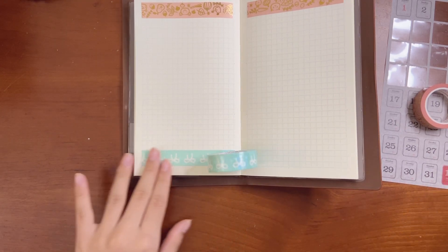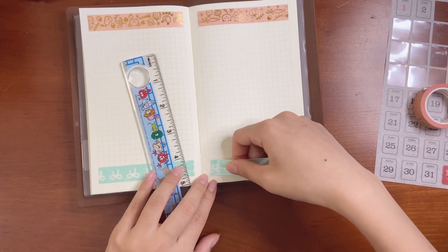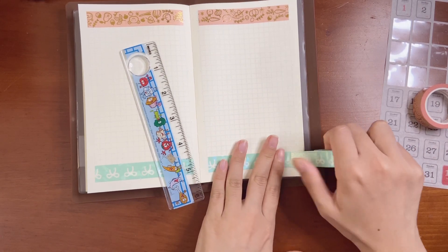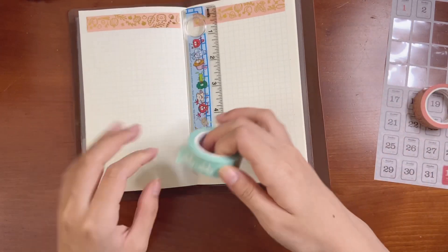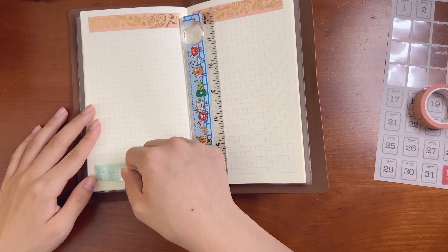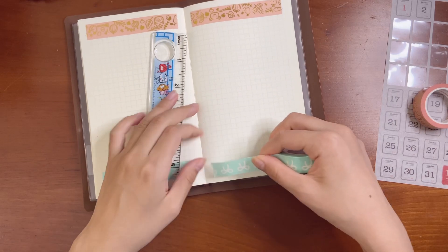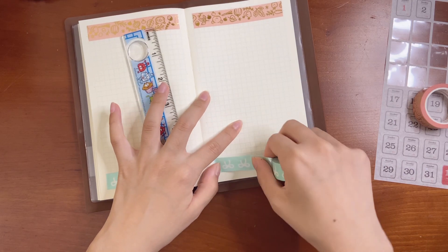I'm laying down washi tape and this is the first time I've used washi in this journal, so I'm super excited to see if I like this spread. I've been really into a more minimalistic look lately. Sorry that this is such a mundane video — I've only had a few hours of sleep, which is not fun.